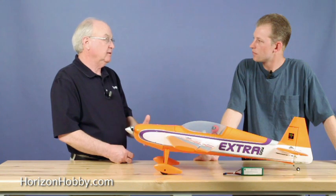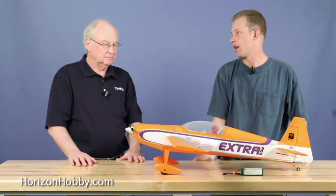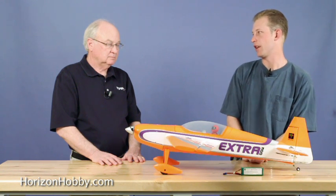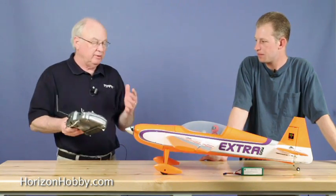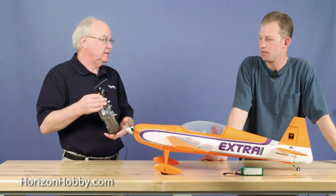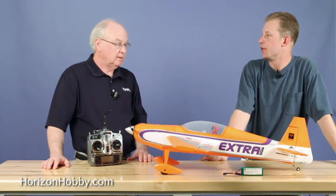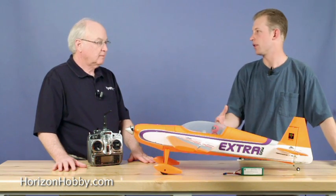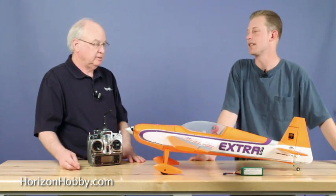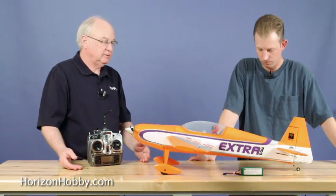With the plug-and-play version, you basically get the airframe — there's no battery, no receiver, no charger, and no transmitter. So if you already have that stuff from previous airplanes, you're not buying it again; you can use your existing equipment. For the bind-and-fly, a DSM-2 transmitter like a DX7, DX6i, or a JR radio would work. We definitely recommend a computer radio on this airplane — being that it's aerobatic, it allows you to get the most functionality. You can set up dual rates, exponential, and travel adjustments to really fine-tune the way the airplane flies to your preference.